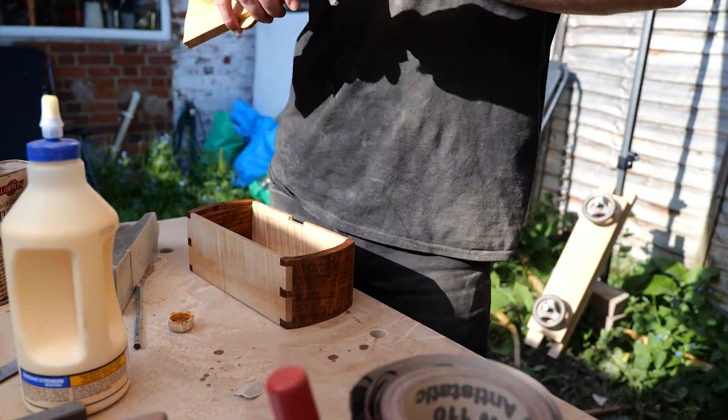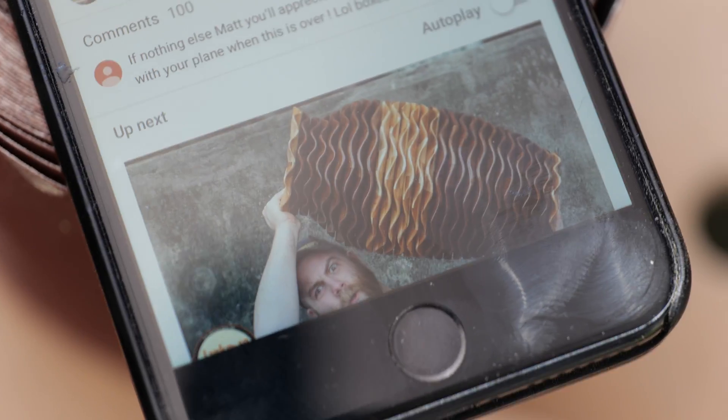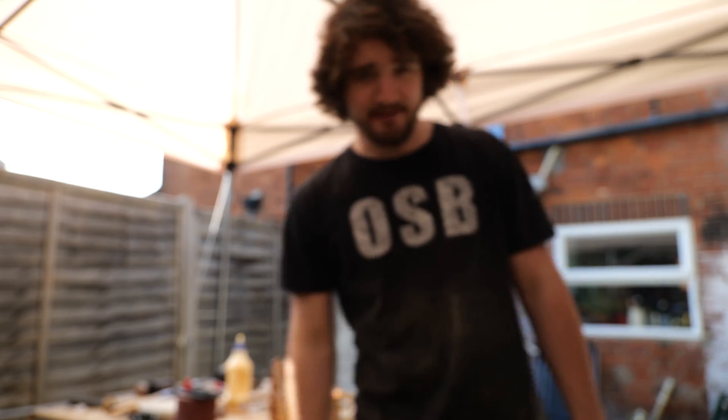In the last video I asked for 4,000 likes, and in return I would show you guys how to dimension material by hand on this workbench — that includes re-sawing, cleaning flat, thicknessing, and squaring the whole thing on this rickety thing. You guys got 3,900 — just 100 away as of filming this video. If you haven't liked it, go back and do it. We're at 3.9K, so go on — the link is down in the description below. We've got 100 more likes to go and I will show you how to do that. And while you're there, don't forget to like this video as well.